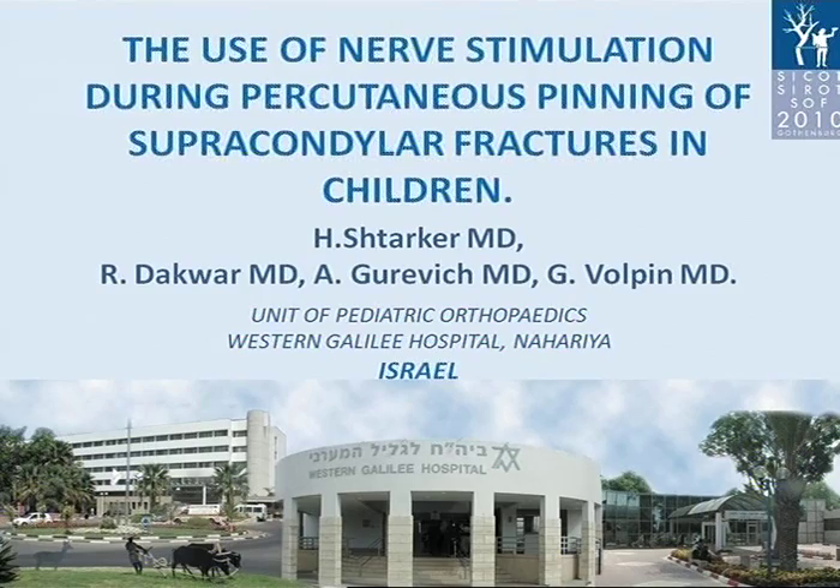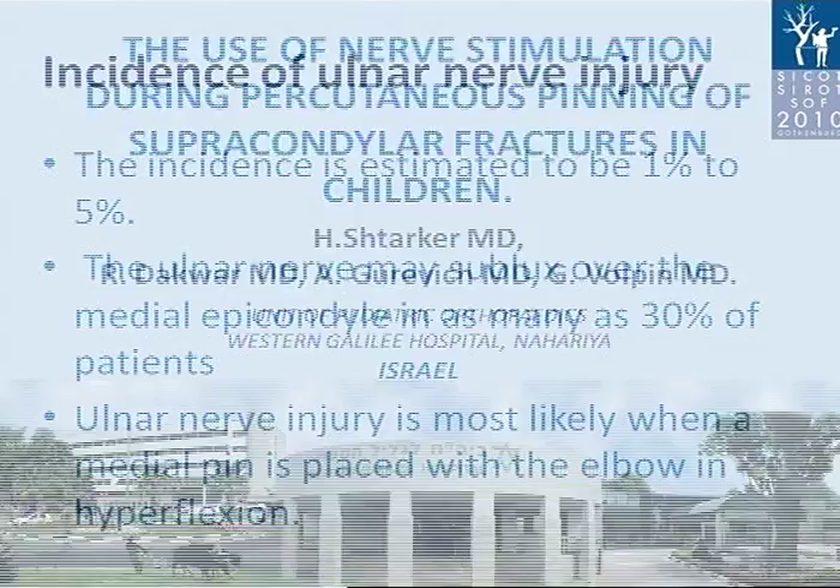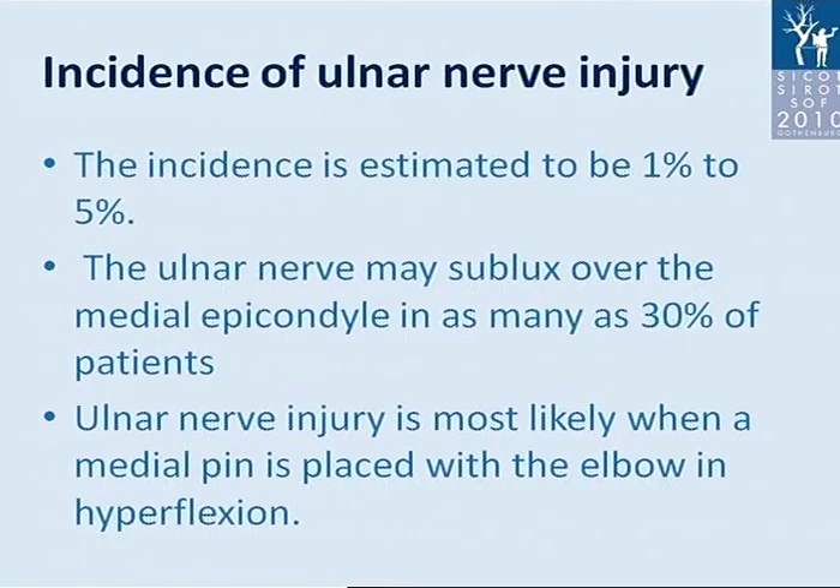Let me introduce our experience with treatment of supracondylar fractures in children.